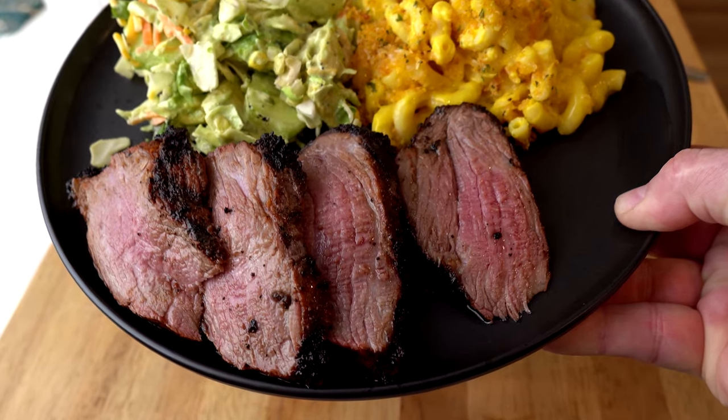Tonight I'm going to show you how easy it is to cook this pre-marinated Black Angus certified tri-tip on the Weber for a beautiful weeknight dinner. Let's get started.